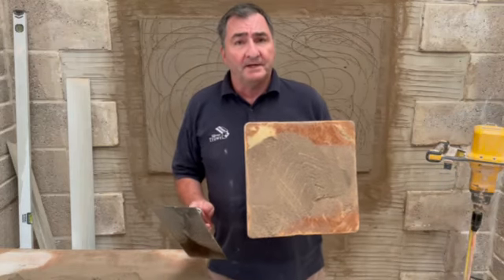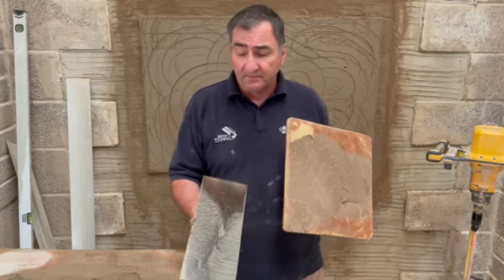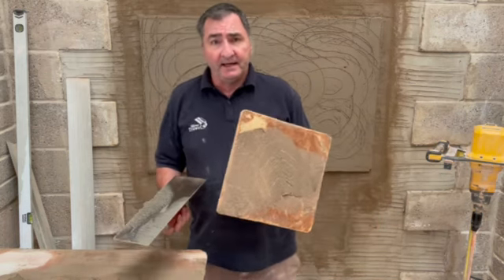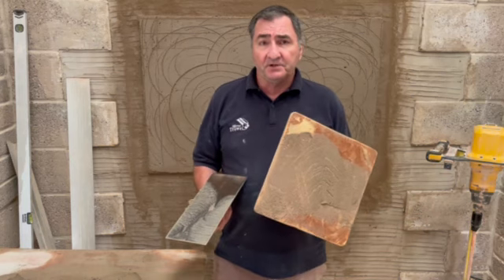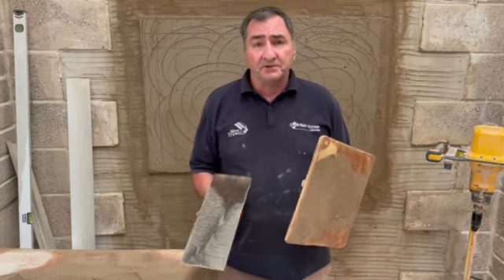Scrape that off. Your hawk is now primed and the excess water from the trowel has been removed. I'm using sand and cement here, but the process would be the same if you're using base coat materials or top coat materials such as multi finish.